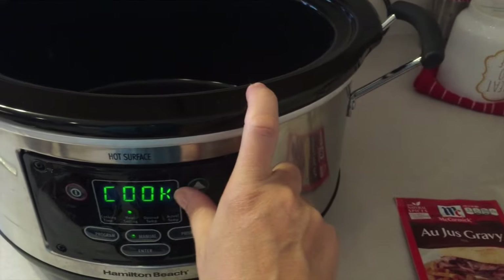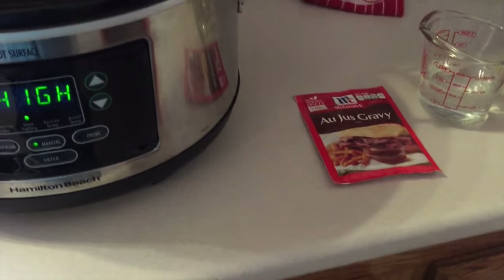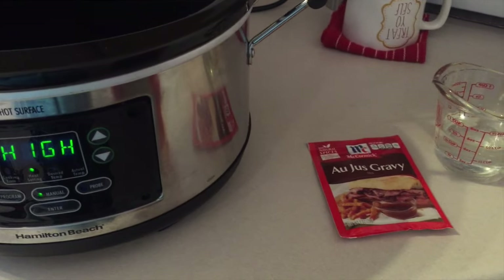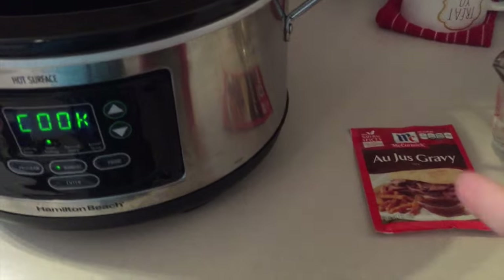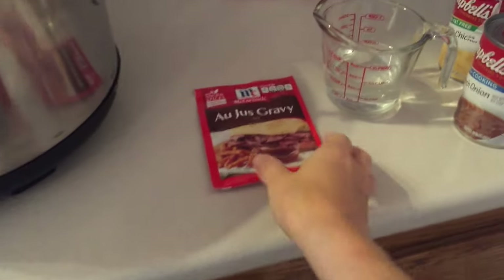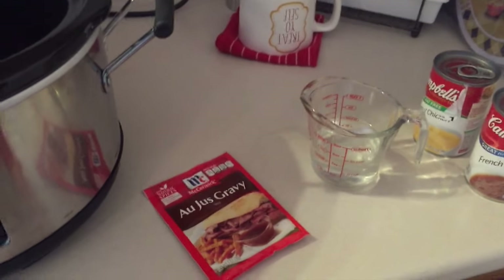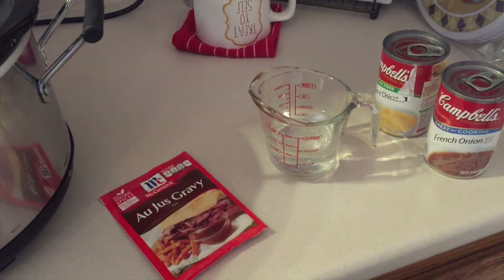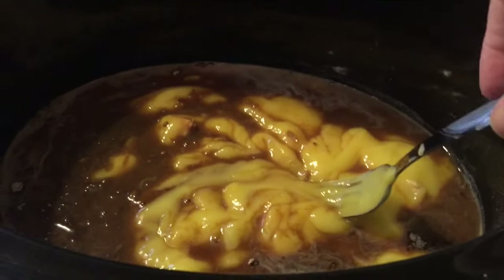I have mine on high because my cube steaks were in the freezer for like two days. It says you cook it on low for six to eight hours, but I'm gonna do mine on high for a little bit and then put it on low. First you put your gravy, your water, and both cans of soup in your crock pot and stir them together. Don't add water to your soup — just pour them in as is.